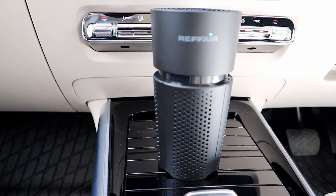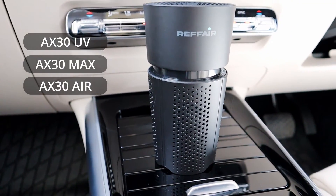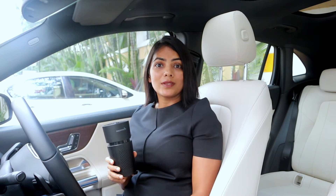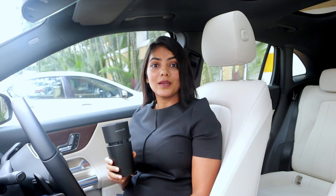The AX30 also comes in 3 variants: air, max, and UV. With a warranty of 1 year and a filter life of 6 months — with replacement filters easily available online — this car air purifier is a great value for money at its price point.